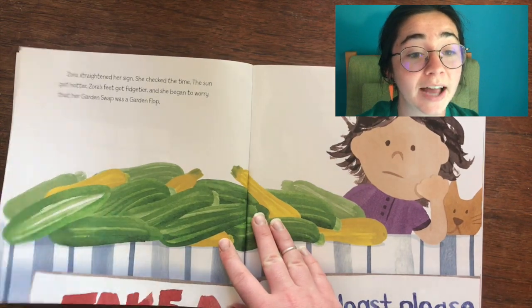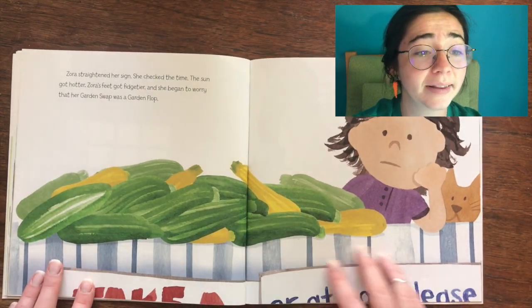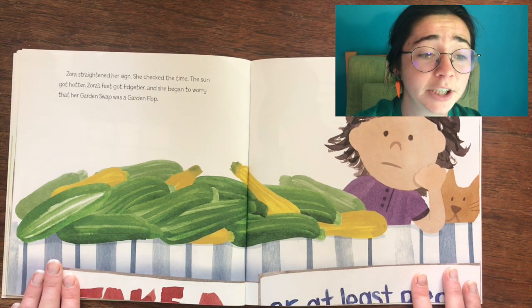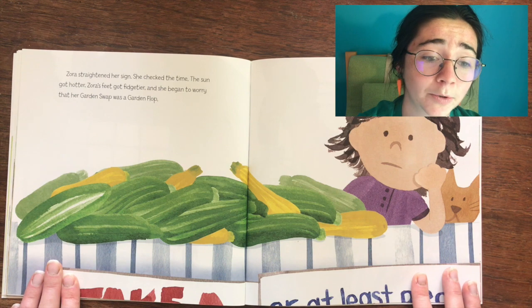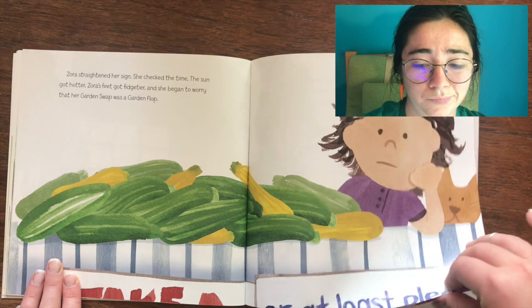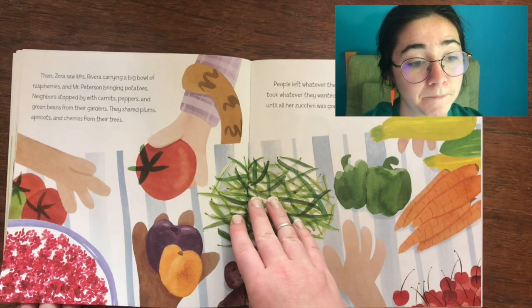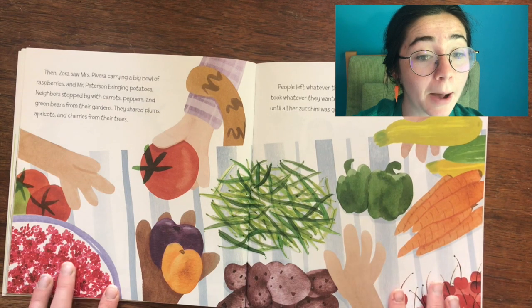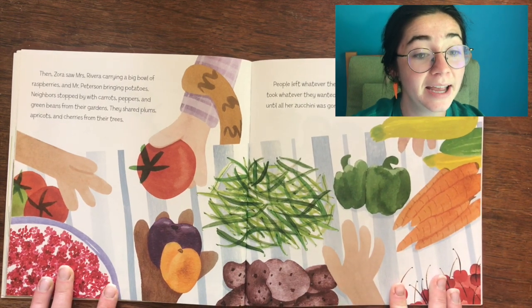Zora straightened her sign and checked the time. The sun got hotter, Zora's feet got fidgetier, and she began to worry that her garden swap was going to be a garden flop. Then Zora saw Miss Rivera carrying a big bowl of raspberries and Mr. Peterson bringing potatoes.